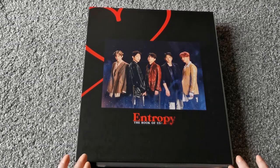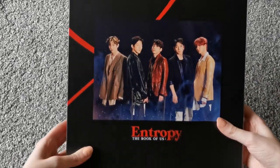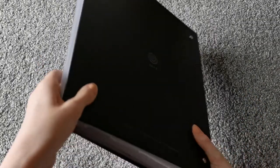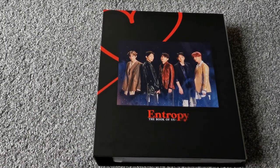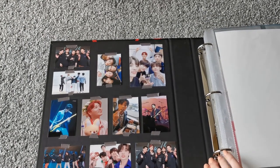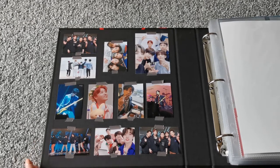So for the next one I have my Day6 binder. This is actually the binder from the Entropy pop-up shop, which they had when they released The Book of Us: Entropy. I got it through an eBay seller. And then on the inside I also put some little photos — I might get rid of them by the next binder update, but I don't know, I like them. I might update the photos at least because it's been a while.